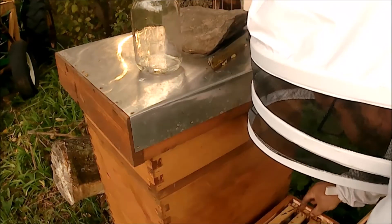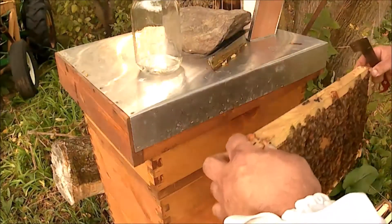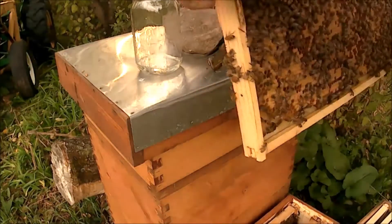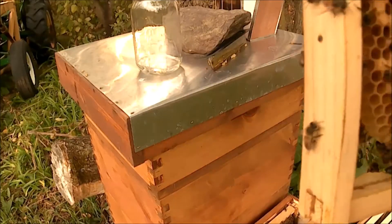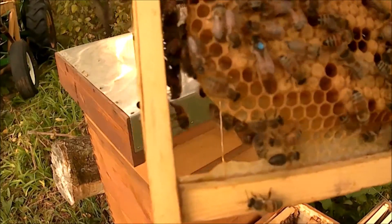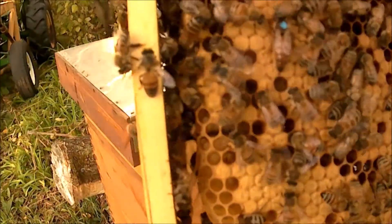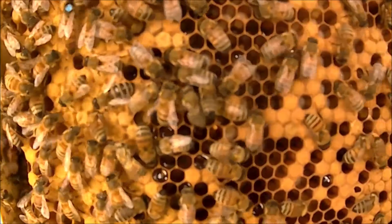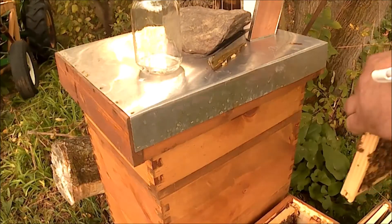Let's see if I can get my eyes on that queen — there she is. Another nice frame of capped brood. There's my Saskatraz queen, right there in the bottom left. Hopefully you can see that nice and close — she's a beautiful big girl with a blue dot. You can see some of the capped white larvae in there next to the capped cells. Let's get her back in there.